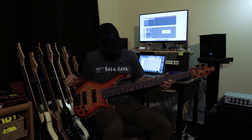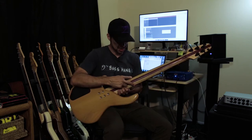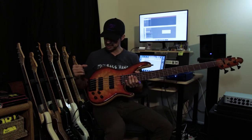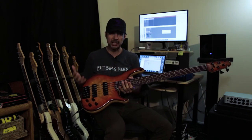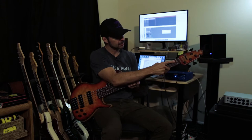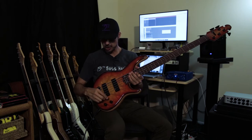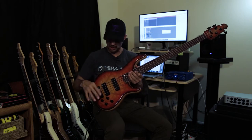Pau Ferro fretboard — just a beautiful fretboard there. Ash neck, purple heart stringer, Hipshot hardware. I believe the string spacing is 18.5 mm, really, really comfortable. You have a zero fret, and then we have the Schold pickups. These are Schold's own design pickups, and a Schold John East preamp.